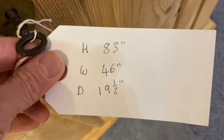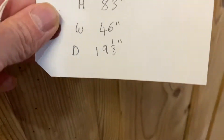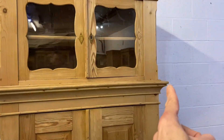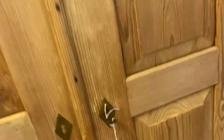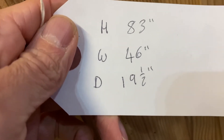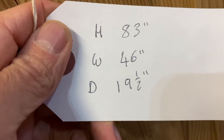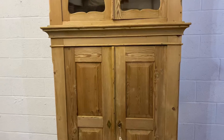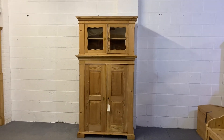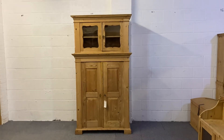The height is 83 inches. The width at the widest point, which is the middle section, is 46 inches. The depth at the deepest point, again in the middle, is 19 and a half inches. So overall, it's a tall, fairly slender old pine cupboard with the top doors glazed.